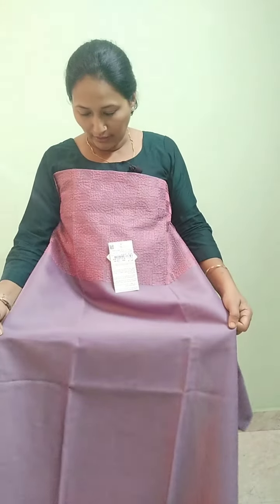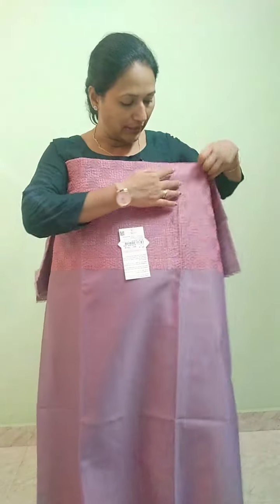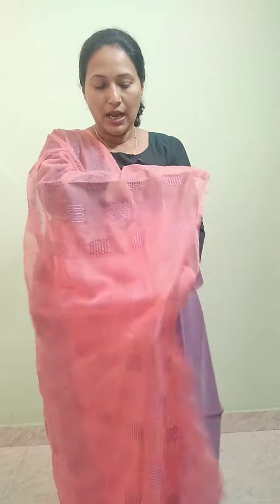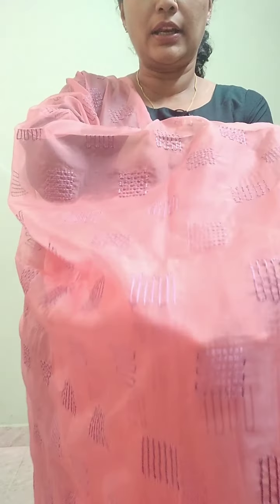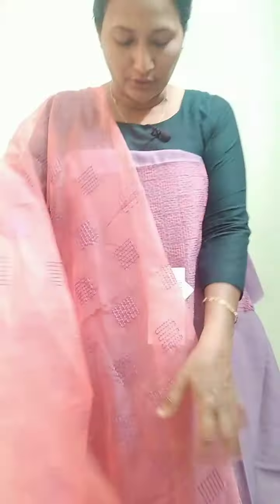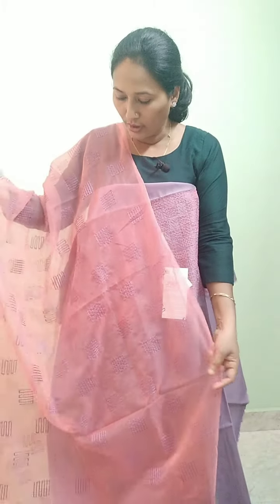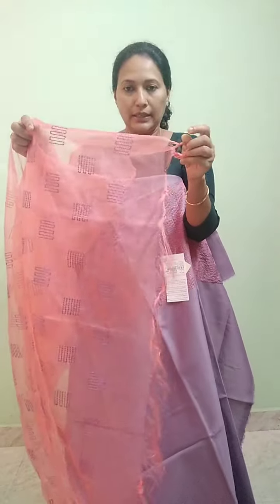It has a thread in the contrast. It has a thin canvas. The face is a thin canvas. It has a thread in the design. The sides have a full thread. The ends have tassels.